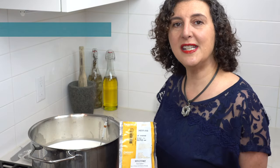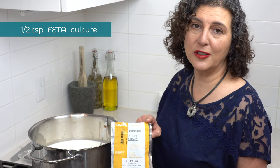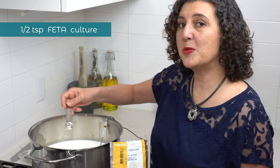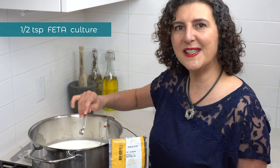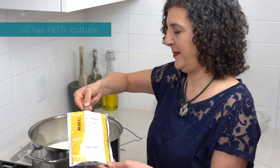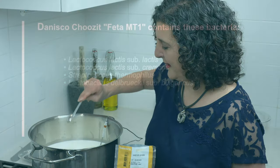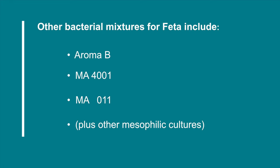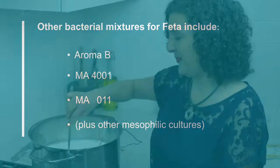Now we're going to add half a teaspoon of Danisco Choose It Feta Bacterial Culture — this is freeze-dried, kept in the freezer, and it lasts for years. Sprinkle that half teaspoon of culture on the surface of the milk and let it sit for three to five minutes before mixing it in. If you don't have this product, you can use any other mesophilic culture — for example, Aroma B, MA4001, or MA11 — and you'll get a good result. After the time is up, mix the milk thoroughly so the bacteria gets fully incorporated throughout.